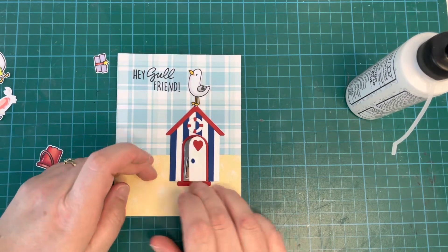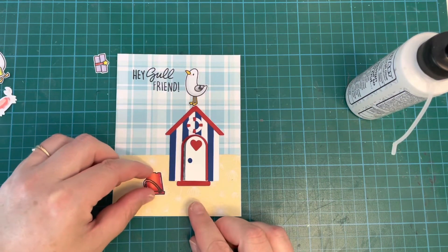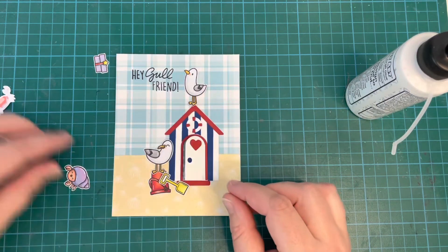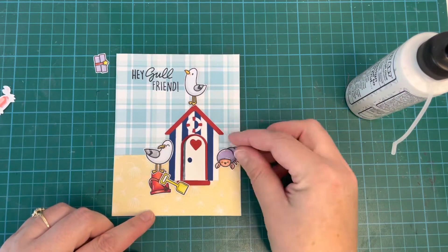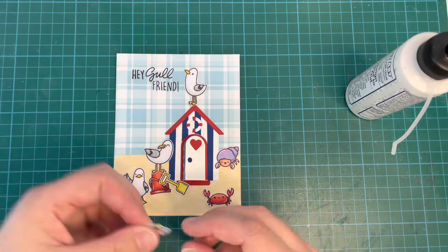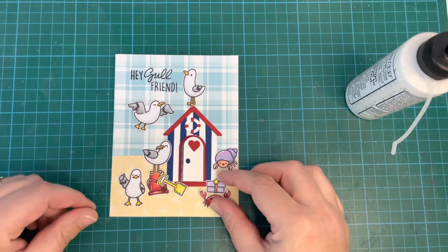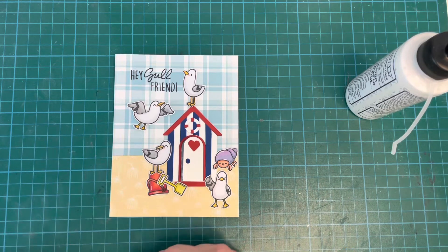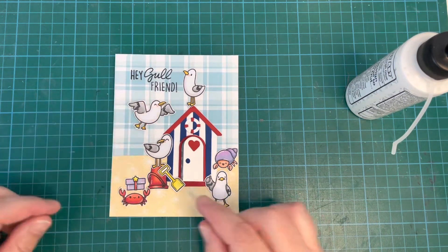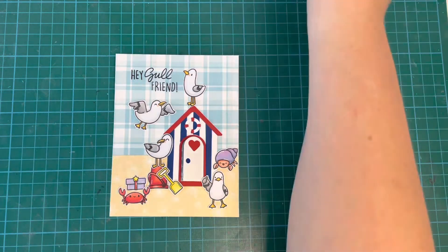I added the little door stoop part underneath the door and centered it up as best as possible. Once that was down, it was just a case of placing everything else to figure out where it would go. I wanted the seagull standing on my bucket with the spade leaning against it. I ended up getting rid of the crab and hermit crab — I just couldn't fit everything in, it was looking a little overcrowded — and just went with the gulls.